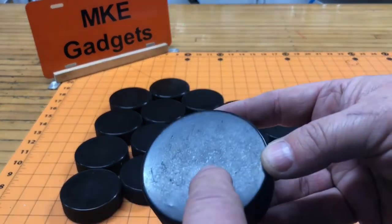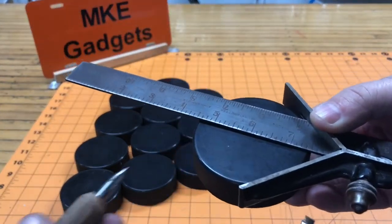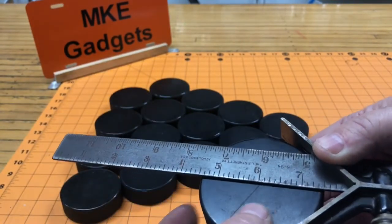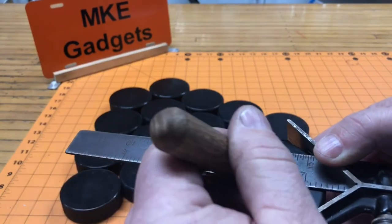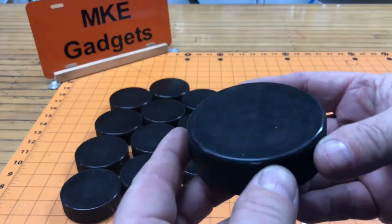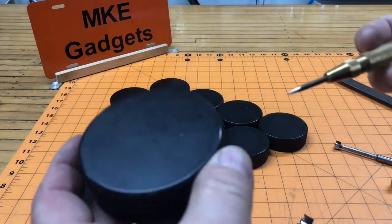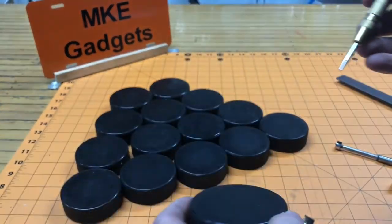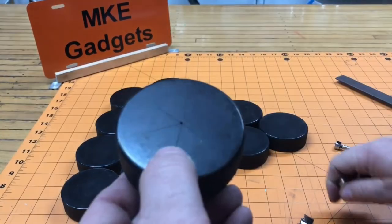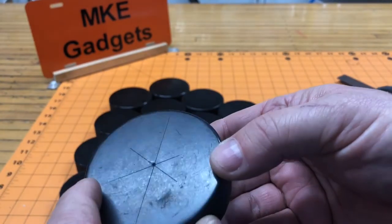First thing we have to do is find the center of the hockey puck. I'm using my center finder and a scribe — these mark pretty well, surprisingly. Hopefully you can see the centerline marks there. I'm going to go in with a center punch and make a little punch mark. It doesn't have to be perfectly in the center; you just want to make them all look the same.